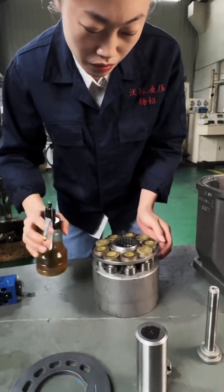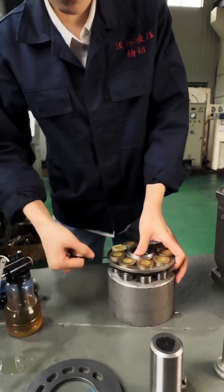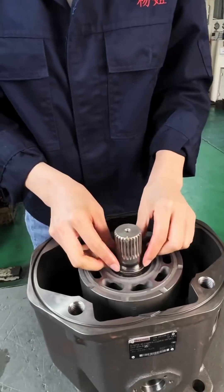Carefully disassemble the pump, taking note of the orientation and sequence of removed components. Clean each part thoroughly using appropriate solvents or cleaning agents to remove dirt, debris, and old lubricants.